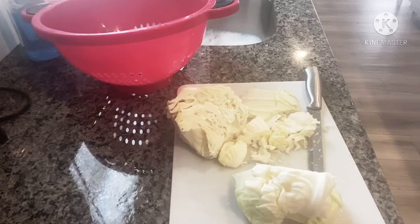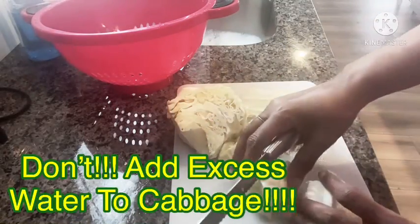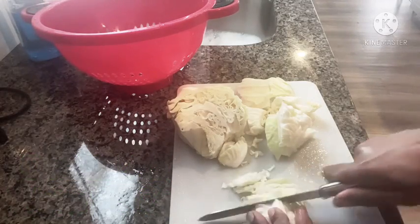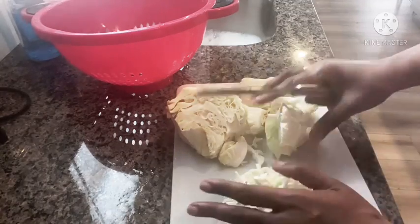You don't need to add any water to cabbage — you can add water, but you don't have to add a whole bunch at all. I'm going to show you guys how I cut this. This is just for me, and I cut my cabbage very thin — you'll see in a minute. Not like coleslaw thin, but I cut it pretty thin.